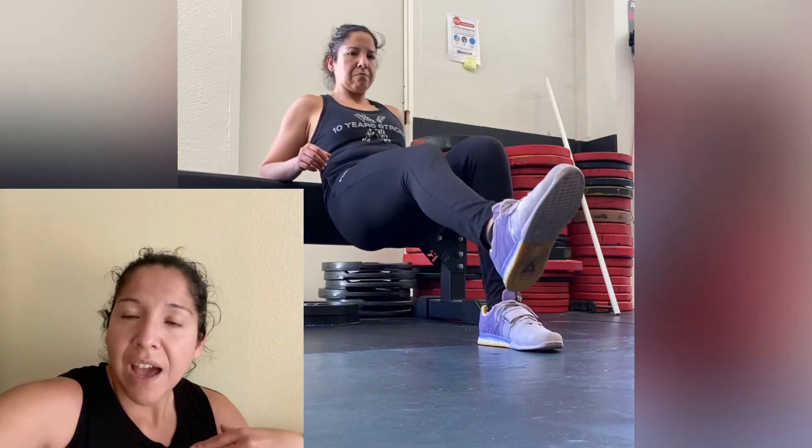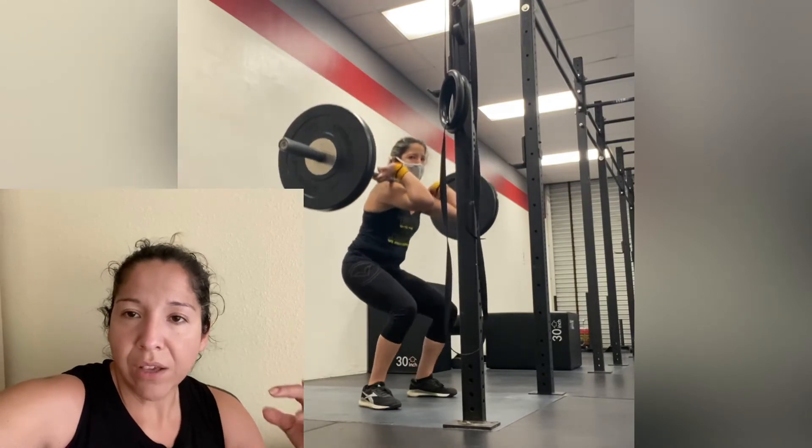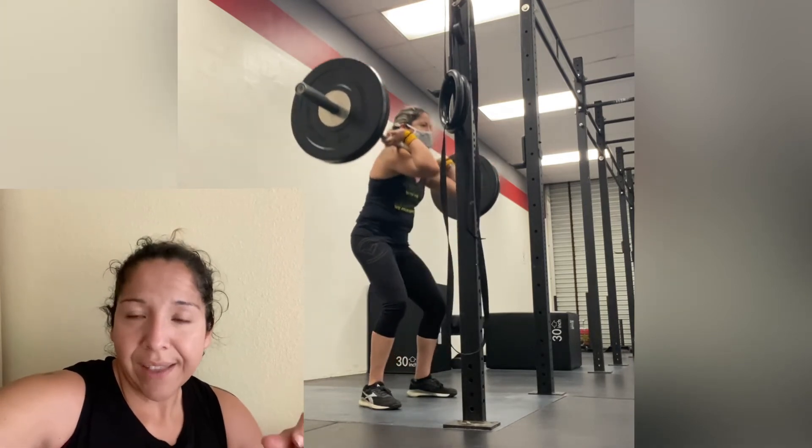Then I worked with Mark and he showed me a couple of hip-ups with the bench. I'm trying to get my glute to fire as much as I can — doing a couple of hip-ups on the bench to get the glute firing. Then I reapply that and go back to the front squat to test it out again.